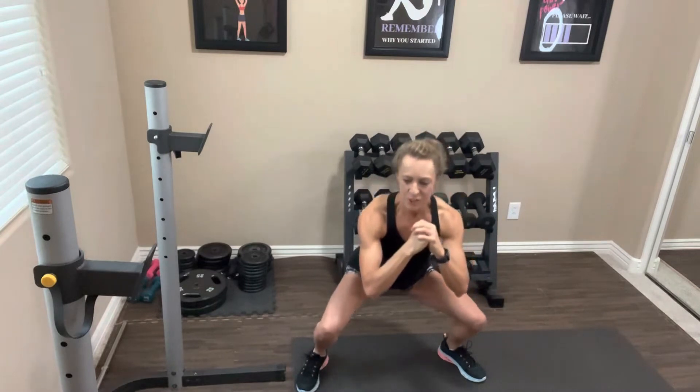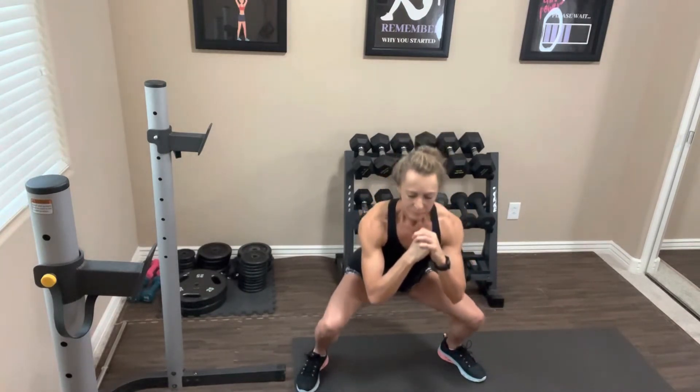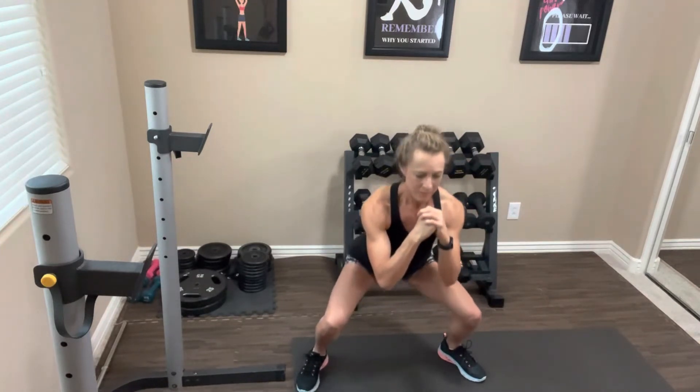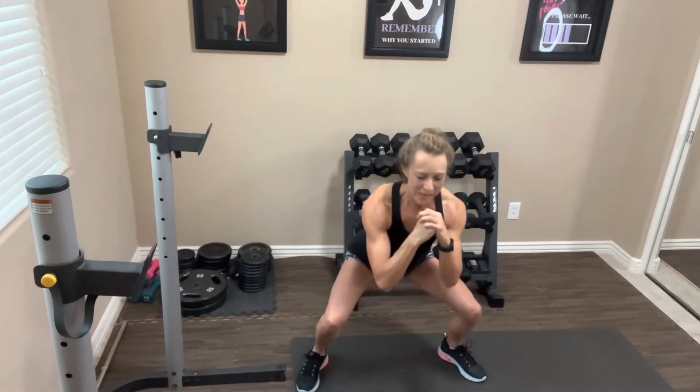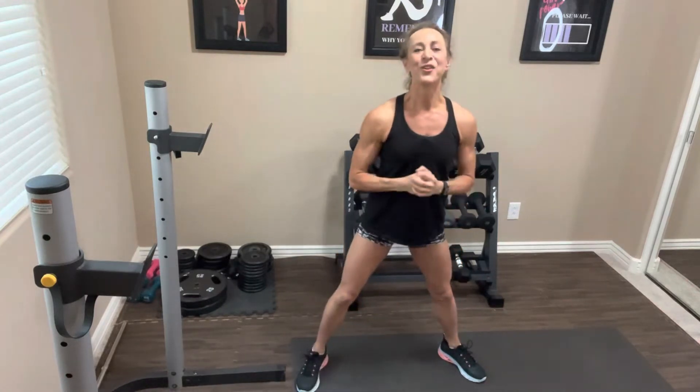We're going to do that two more times, so if you need to hit that pause button please do so, but please come back and finish with us. Replace your feet, abs are tight, butt is squeezed — take it down and pulse it, as far as you can go, little baby pulses. If you need to come out of it, that's totally fine — take a deep breath and come right back in. Keep going, I know it's starting to burn. Nice job, take it out.